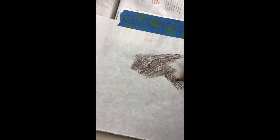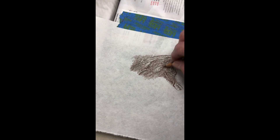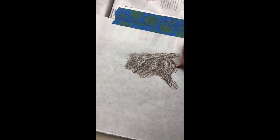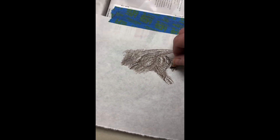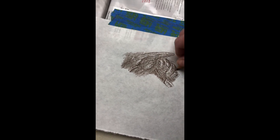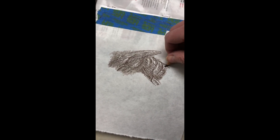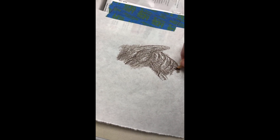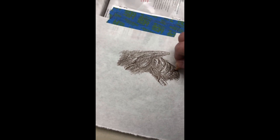I'm using colored pencil right now, but you can certainly use just a regular graphite pencil or charcoal. You could probably even use a marker or a ballpoint pen. You can always try it out first on regular copy paper instead of using your good paper until you find out how you're going to approach it and what material you're going to use.